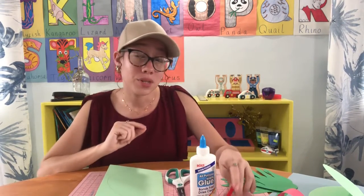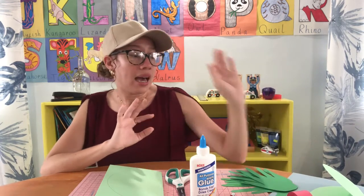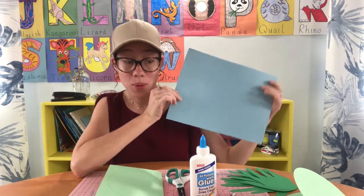For this craft activity, we're going to need a few things, so listen carefully. You're going to need some glue, a pencil, scissors, and different types of construction paper or cardstock. We're going to need green construction paper or green cardstock, red construction paper or red cardstock, and if you have blue construction paper or blue cardstock as well.